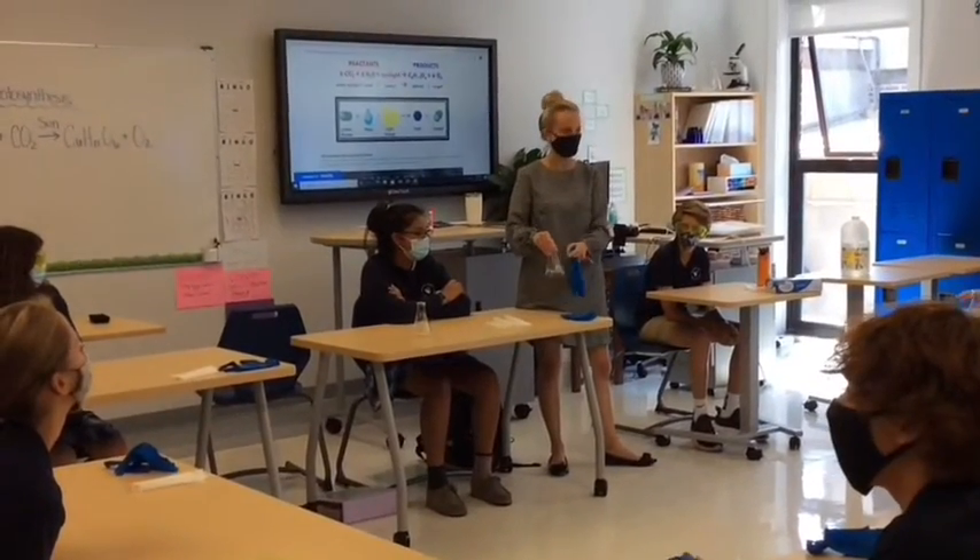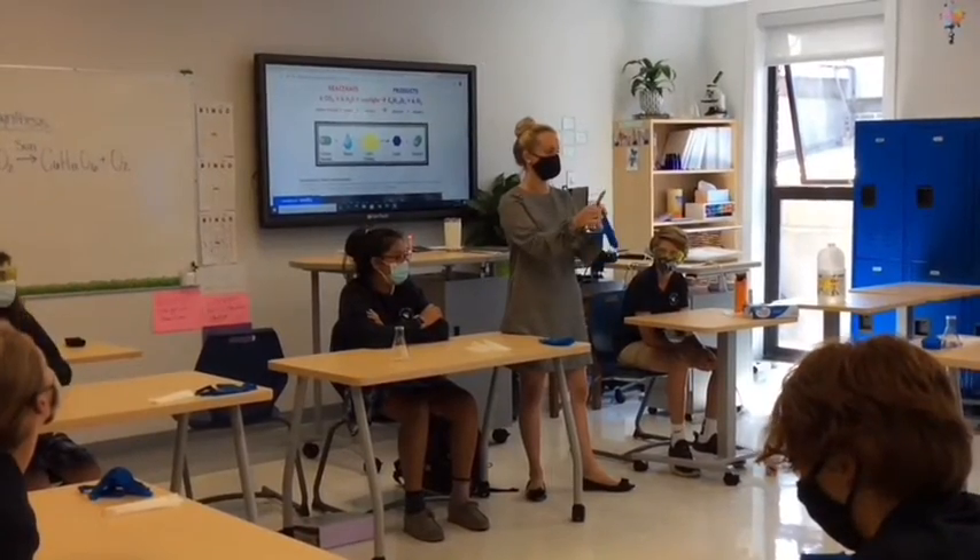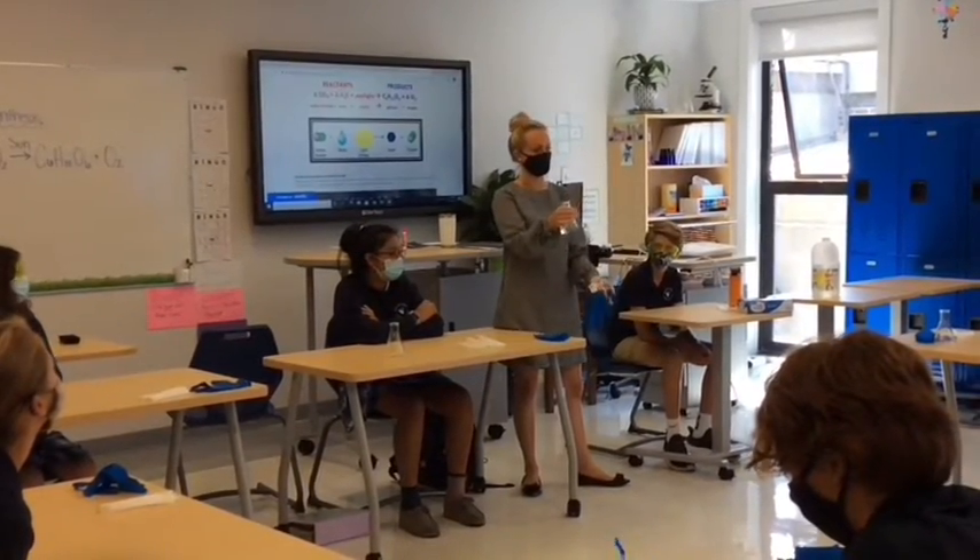Erlenmeyer flask. When you take the flask, you're going to hold it around the top of it tightly. If you don't, it's going to drip on the floor.